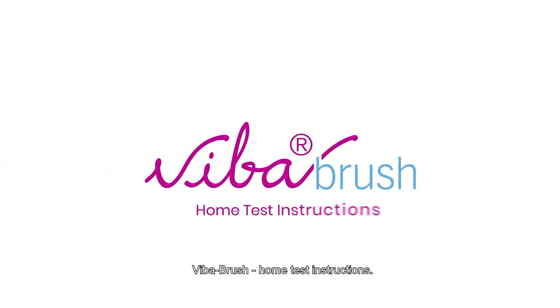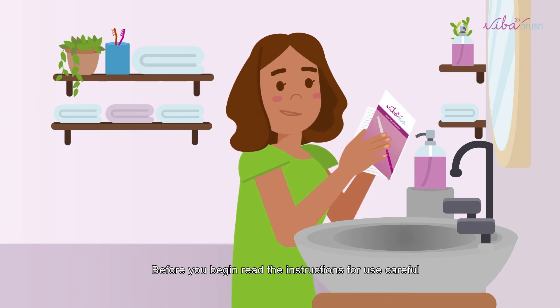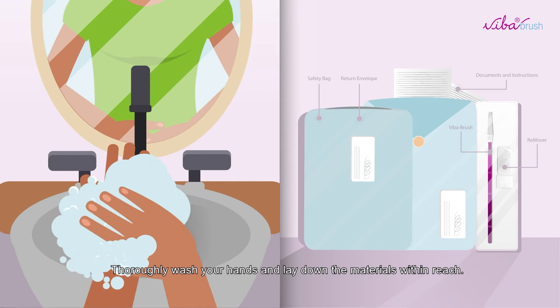Viber Brush Home Test Instructions. Before you begin, read the instructions for use carefully. Thoroughly wash your hands and lay down the materials within reach.